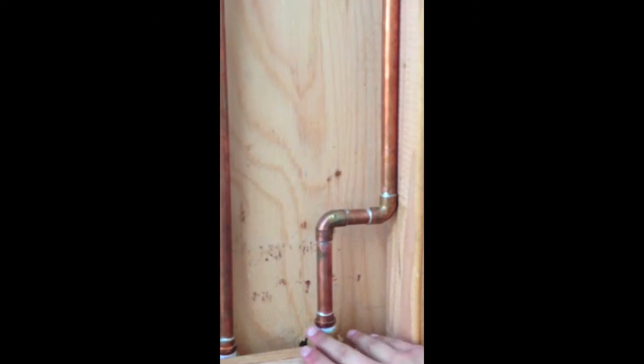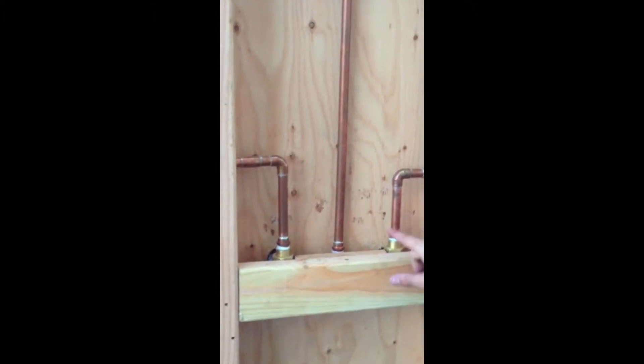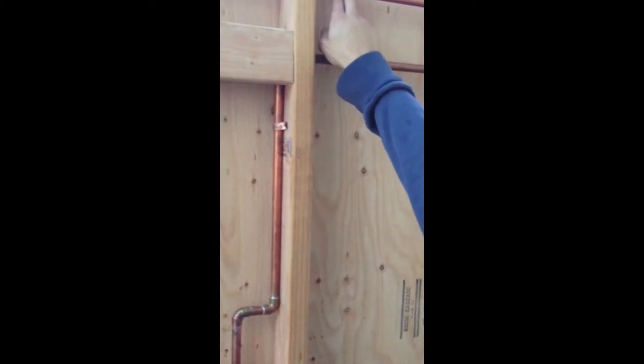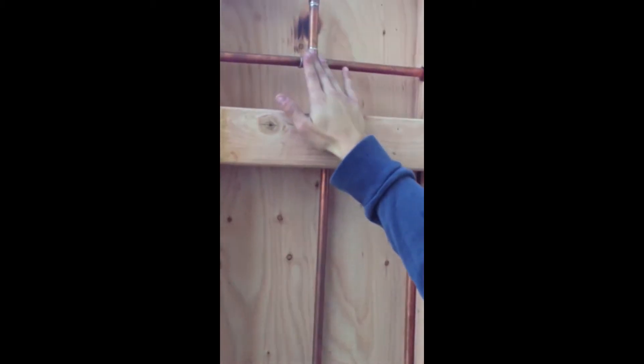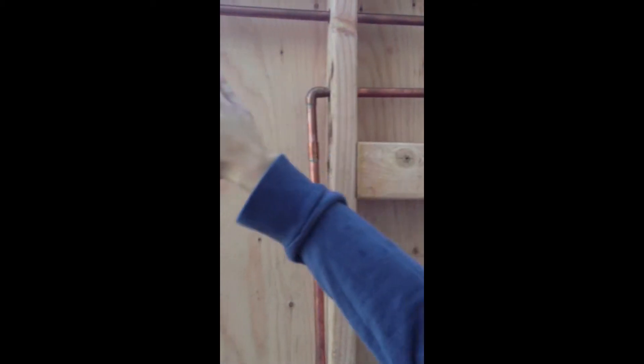Here's the copper job that I did in the back for my shower. Here's your mixer down here. Here are 90s going up here for your hot water and your cold water, and this is for your showerhead. This part of the copper piping right here is connected — it tees right here from the cold water all the way up, down that way towards the next wall from my toilet.